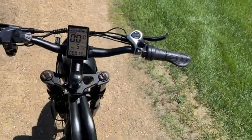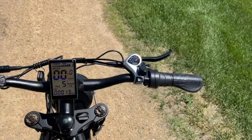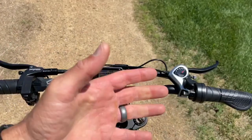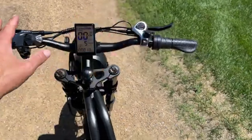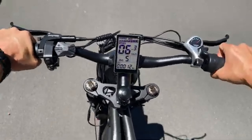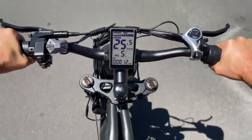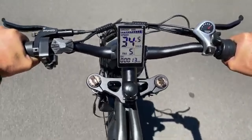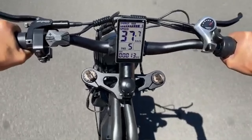Over here on the right hand side, another elongated hand grip with a twist throttle that works from zero. Standard shifter here and your rear brake. Something I forgot to mention — these are actually flipped, so they are incorrect at least for the U.S. This is the rear brake on the left hand side and the front brake on the right, which is opposite for the U.S. It's an easy swap with these little nuts right here — you can take them off and swap them. From the factory this was shipped with the rear brake on the left and the front brake on the right, which is opposite for the U.S. Most setups are front brake on the right and rear brake on the left.